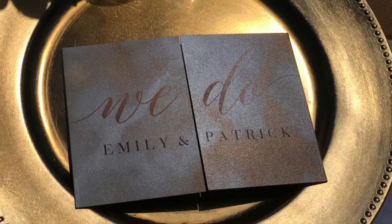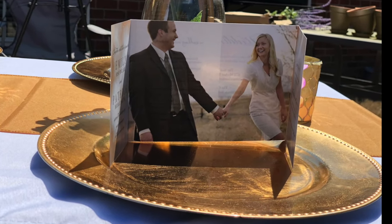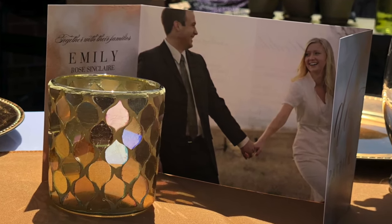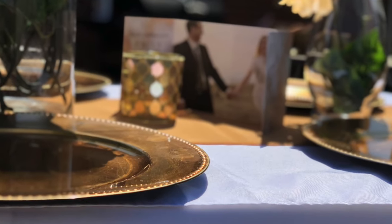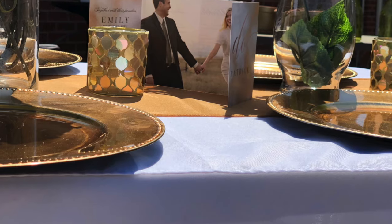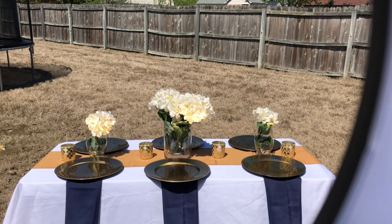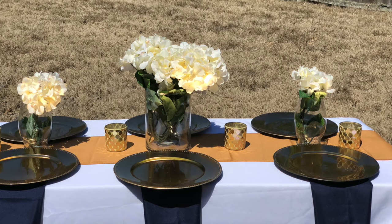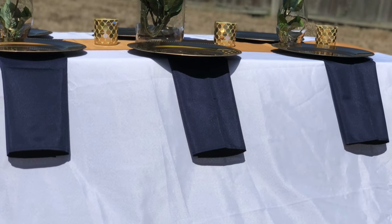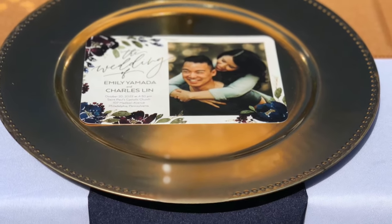I ordered a sample pack of invitations from Shutterfly and I will be using some of those throughout the video just to show you the different types of invitations and colors that you could incorporate into this design. I love the color navy blue and I think it's a really nice fall color, so I have some navy blue napkins and I'm going to add those into the design. By adding this small pop of color you get a completely different look with this same tablescape.